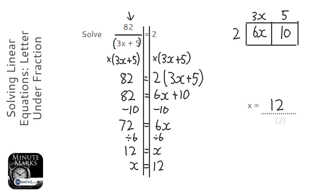Now we can check that by putting 12 into the original expression: 82 over (3 times 12 plus 5) and checking to see if it equals 2, which it does.